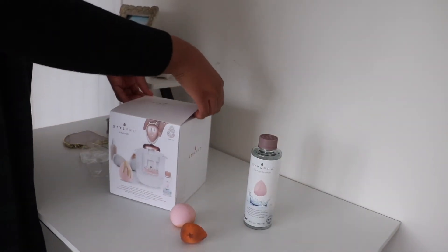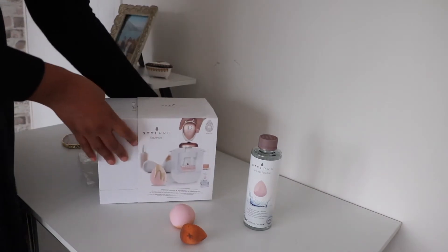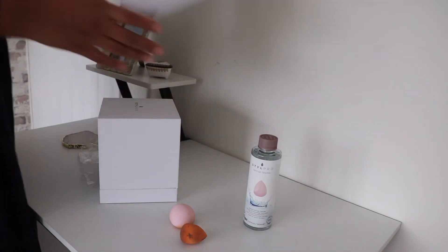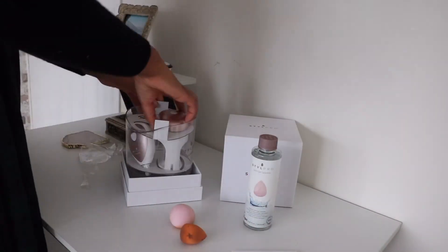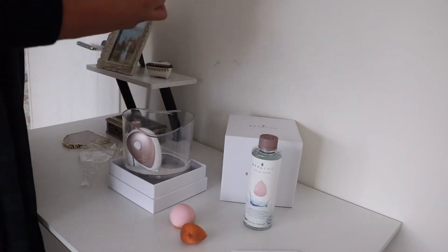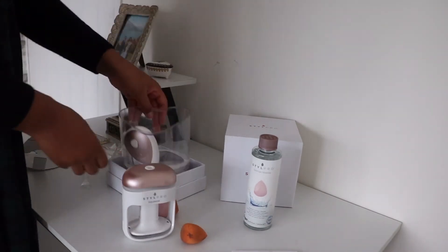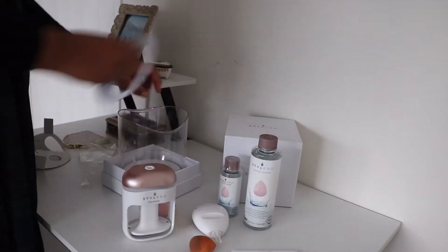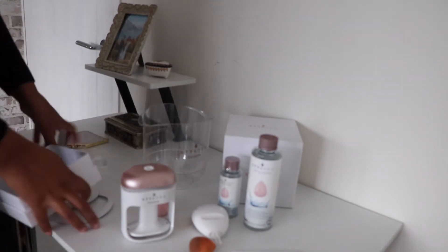Introducing the Style Pro Squeeze. It's going to help you clean your beauty sponges within seconds, and in this kit it comes with 85 mils of sponge cleanser. This is going to help reduce what goes into the landfill. It's quick, it's easy to use — let's test that out — and it works with all makeup sponges, so it's not like you can only use it with certain ones. Renew and revive your makeup sponge with a cleansing, loving Style Pro Squeeze.